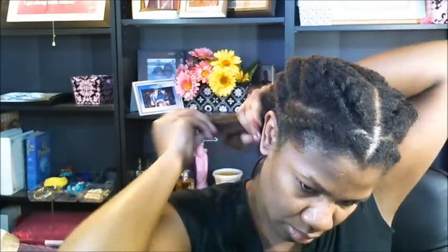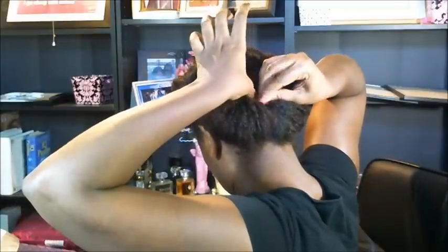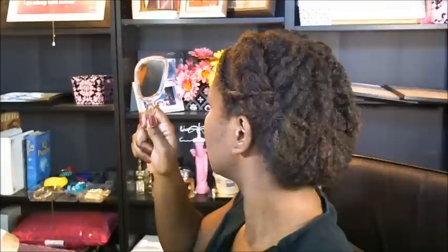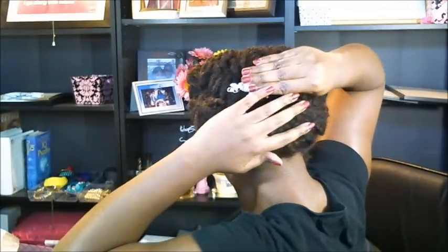All right, same thing over here, just grab everything together, pull it up and inward, just trying to make sure that it looks even. So just a very simple hairstyle for work. I imagine I could wear it to church too, and you could probably accessorize if you wanted to — put something right in there to dress it up. Thanks for watching.